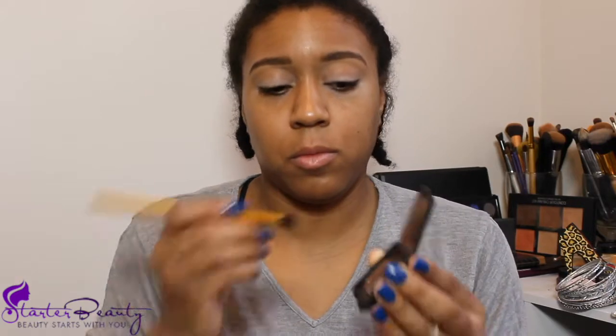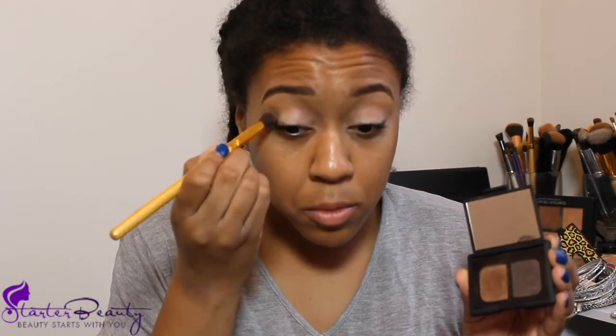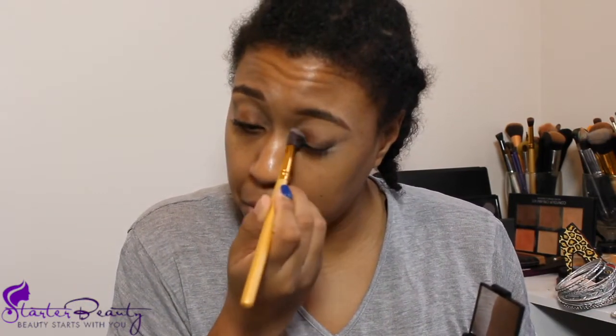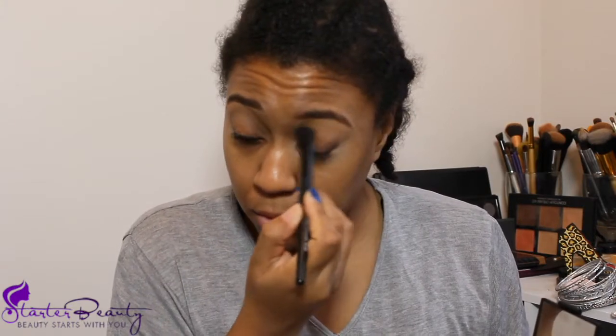Now for the NARS duo — we're using brushes I got from Juvia's Place, putting that darker color in the outer V. I didn't pack on color because I wasn't going for a hardcore shadow look today, just a little color on the lid. I used blending brushes to apply everything so it was a very light application. I put the gold color on the lid and blended it out with that same elf brush — a very light dusting of shadow. We didn't go hard like normal since we're going for a casual look.